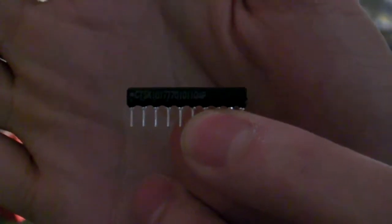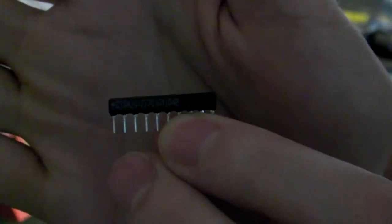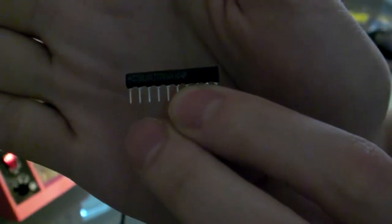Yeah, so just to confirm with a little research online — in fact if this is the side with the lettering on, the pins do go from left to right, numbered 1 to N. So the 10th pin will be the one furthest away from the dot there on the front left-hand side. So that's what I'm going to clip off and see what happens.